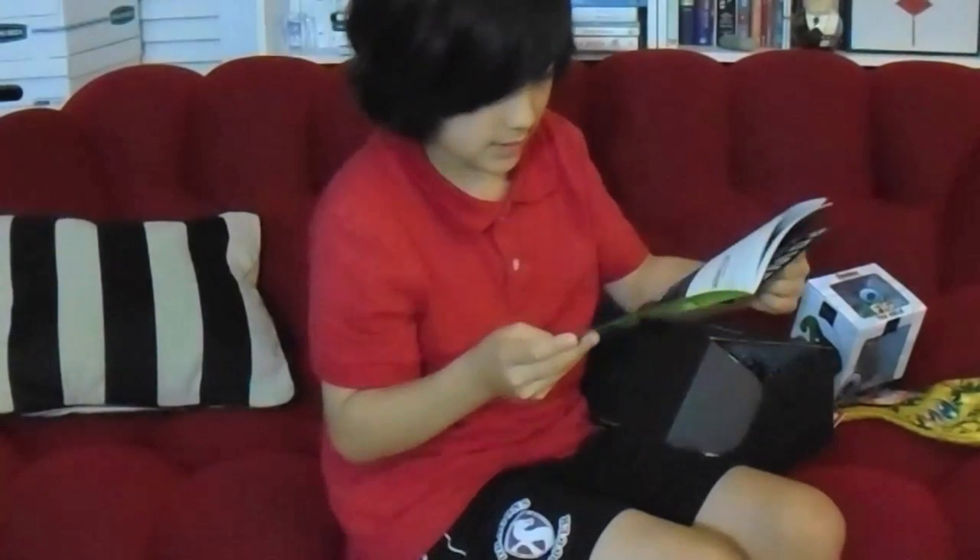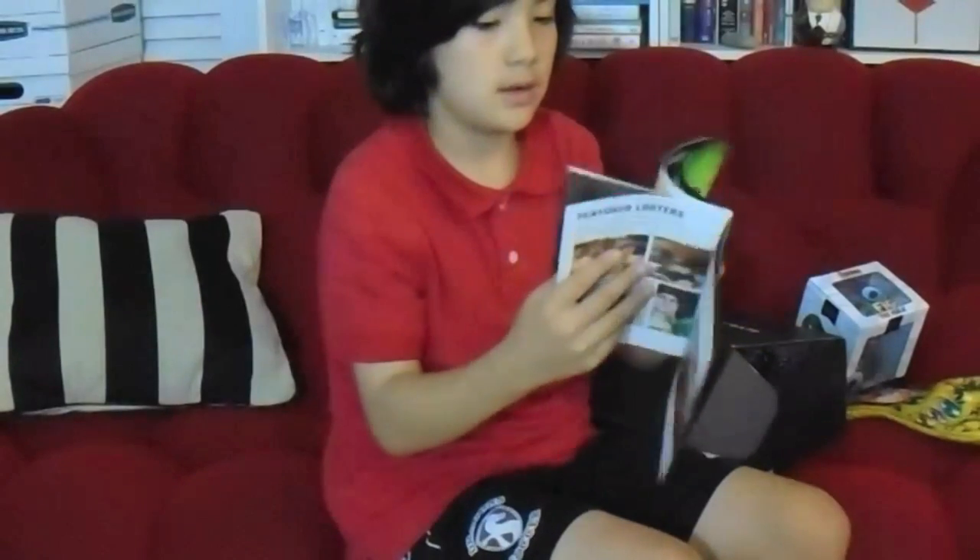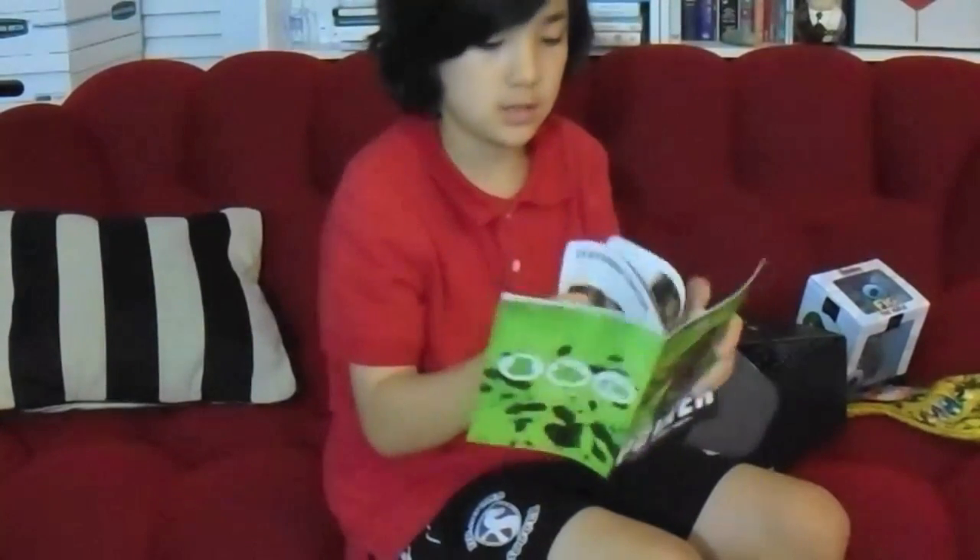Okay, let's see what's in the mega crate. You have a chance to win the mega crate every month. Let's see what is in it.